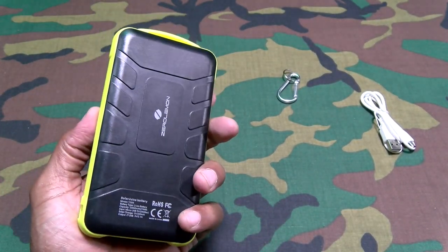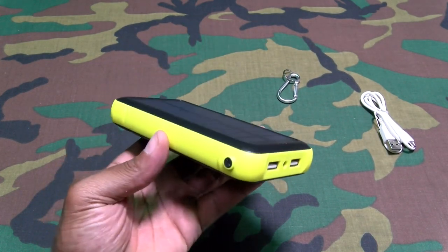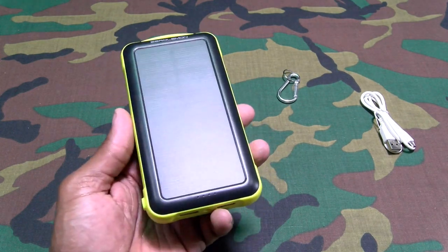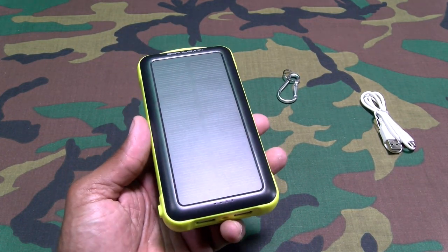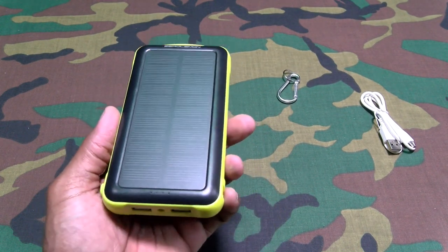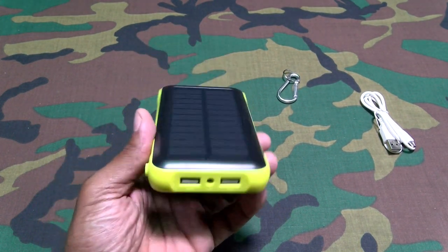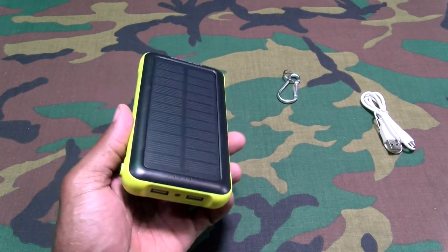40 bucks for 20,000 milliamps — that's kind of crazy. Now one thing you got to keep in mind with all of these solar power chargers: this is not something you're just going to stick in the window and charge up in an hour. This is meant to be left in the sun all day long. If you're using this at home, have this in your window.